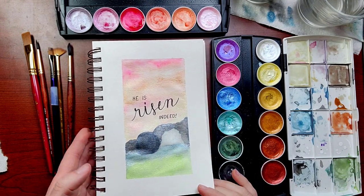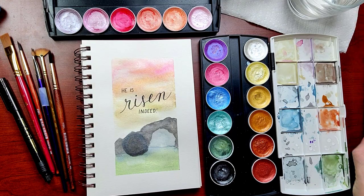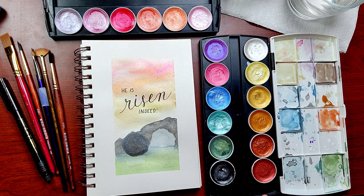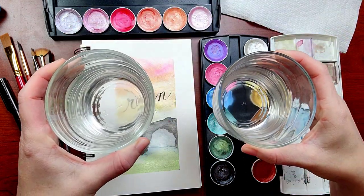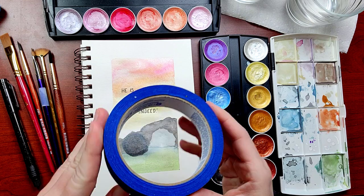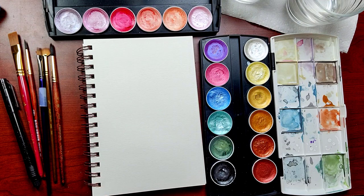First up, here's what I'm using. I've got links in the description, but use whatever you've got at home. I'm using the size 8 round brush from Hobby Lobby. The paints are the metallic watercolor set, also from Hobby Lobby. I've got my two water cups, my calligraphy pen, my painter's tape. I'm also using this watercolor sketchbook. And don't forget that paper towel.